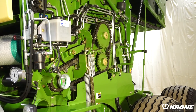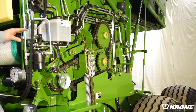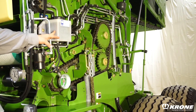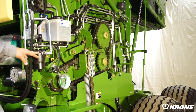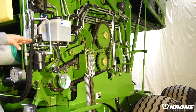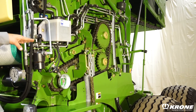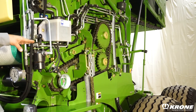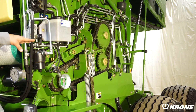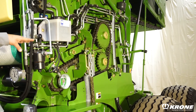A feature that is standard on all of our Comprima balers is our centralized lube system. This lube system is specifically designed to oil all the chains on this machine. We also have plumbed and routed all our grease lines into centralized grease banks throughout the machine. Less maintenance equals more time in the field baling hay.